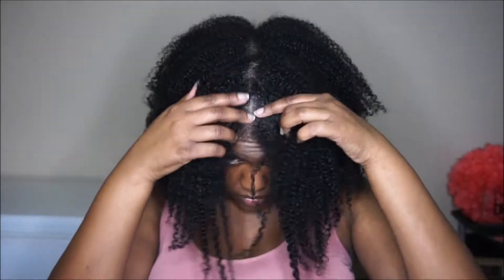Hey guys, so in this video I'm going to show you my summer deep conditioning routine. I've already co-washed off camera.